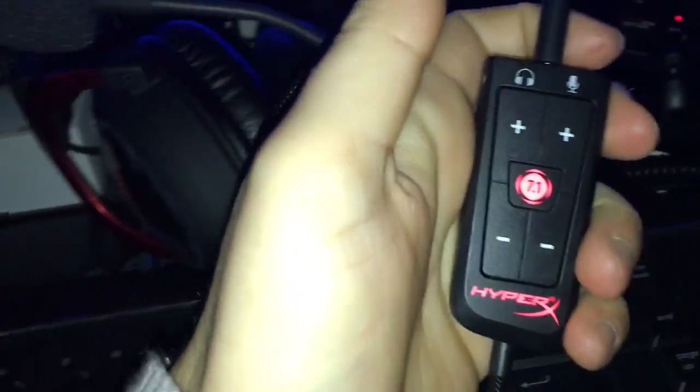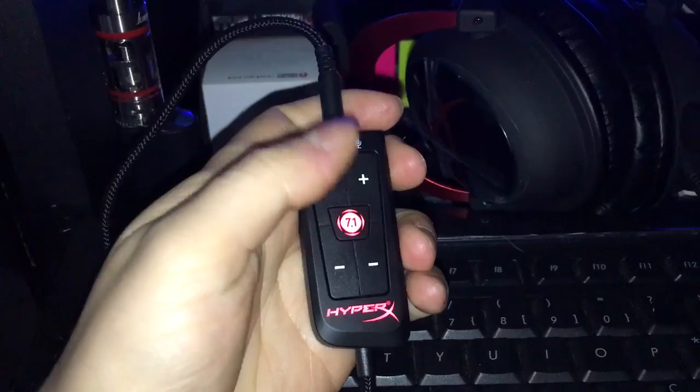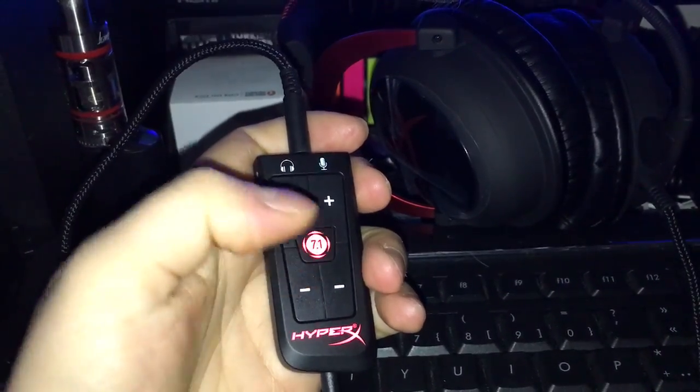This is it. Hope you guys enjoy the video. This is just a quick answer for those who are wondering whether they should buy these headsets for the PS4. They work just fine.